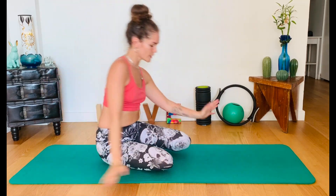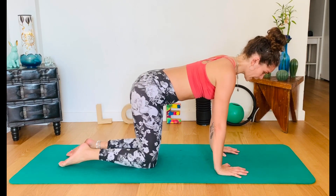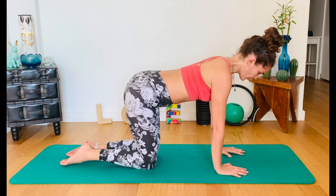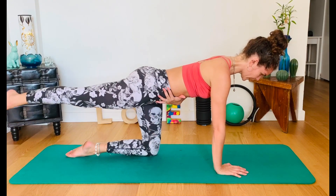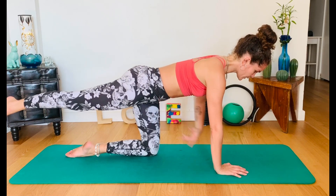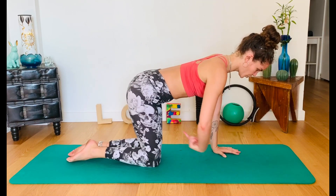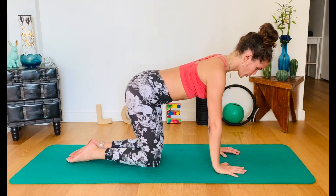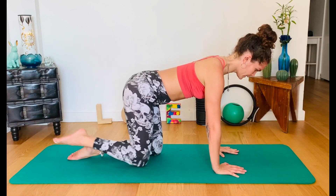Let's turn now to all fours position. Hands are under your shoulders, knees under your hips. First thing: core activation. Belly in — we're gonna extend the right leg back, straight lift without compensation, no sinking or sagging in the low back, opposite arm up. Return. Renew your core. Opposite arm, opposite leg. Bend. Renew your core. Bend. Renew.